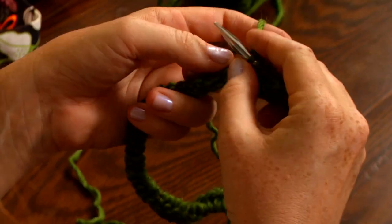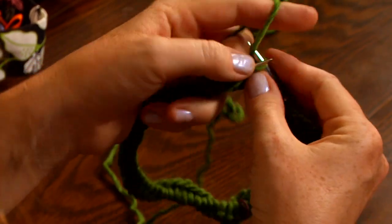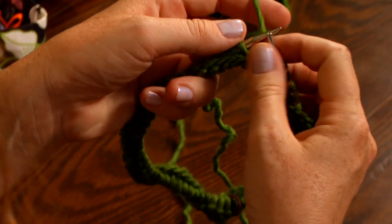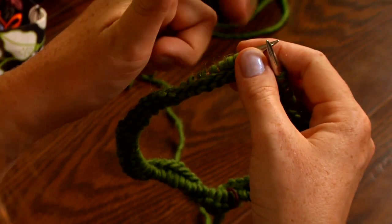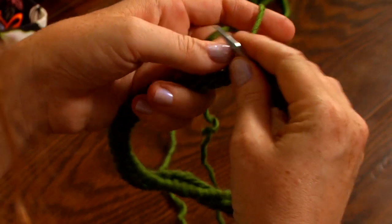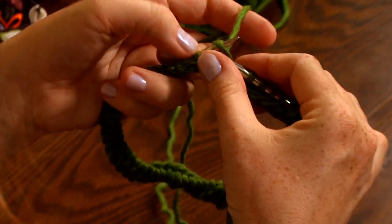I also find knitting in the round, and especially knitting in the round continental style, is so much easier on my wrists. Because I don't move my hands very much — you can kind of see I hold them almost straight. The only thing moving are my fingers, and the most moving is this finger, flipping this yarn around my needle. I think knitting in the round takes so much of the weight off of your wrists.